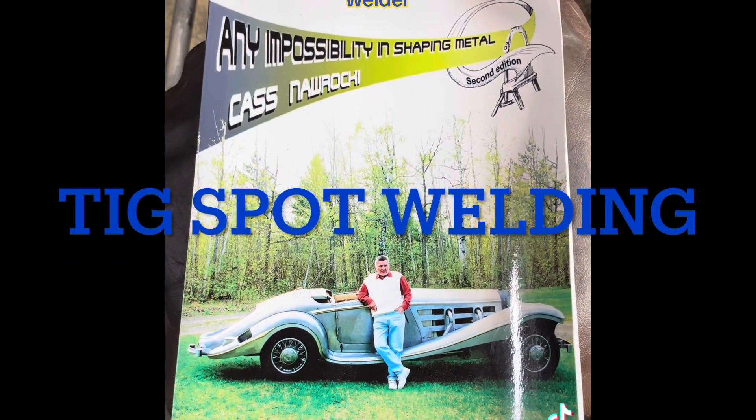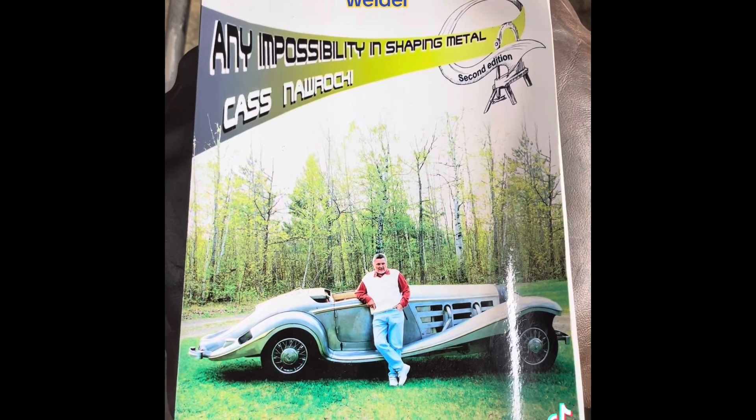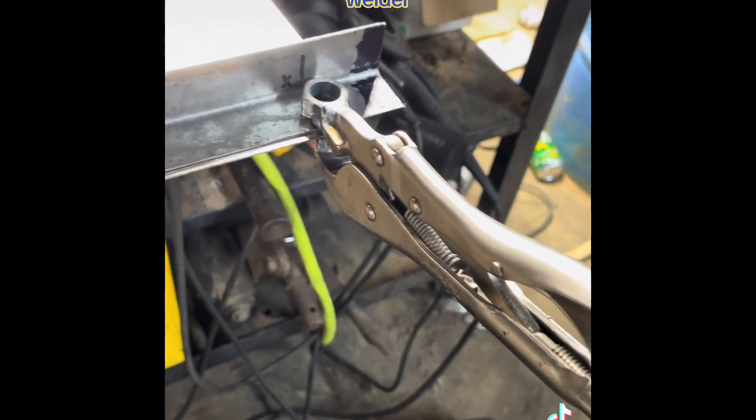Taking a page out of 'Any Impossibility in Metal Shaping' by Cas Naraki. I have to do some spot welds on this truck that I can't reach with my resistance spot welder.